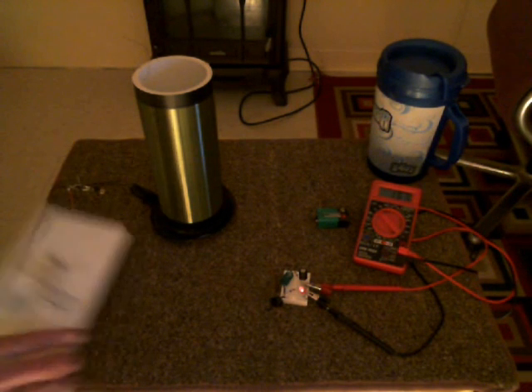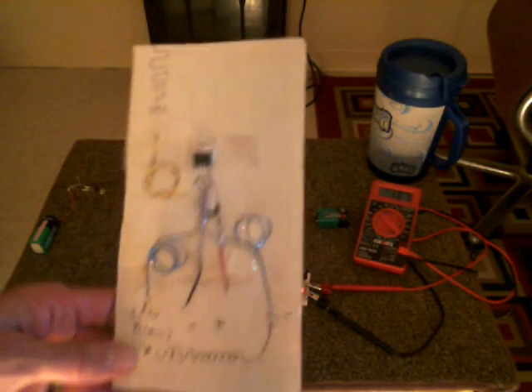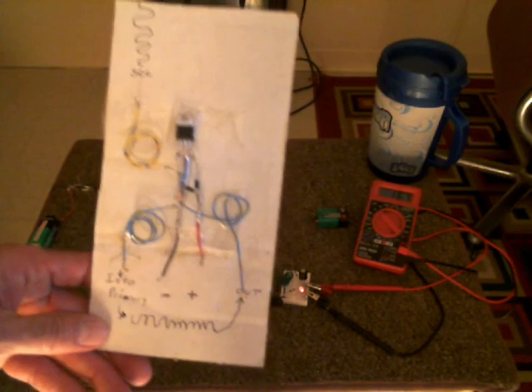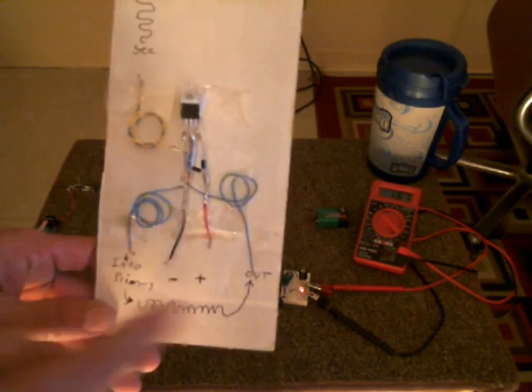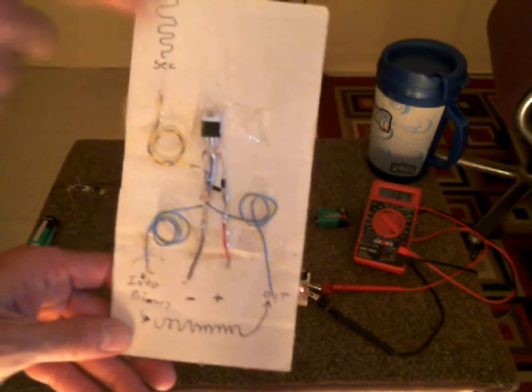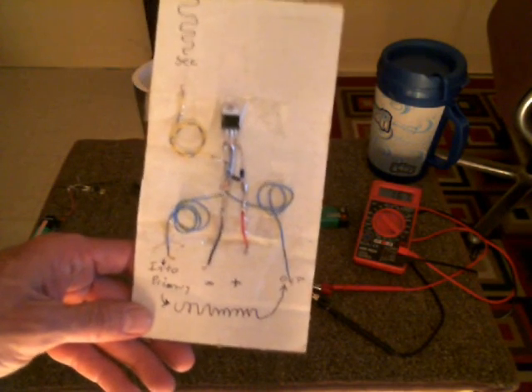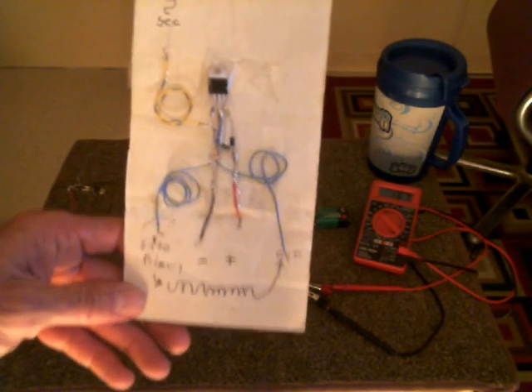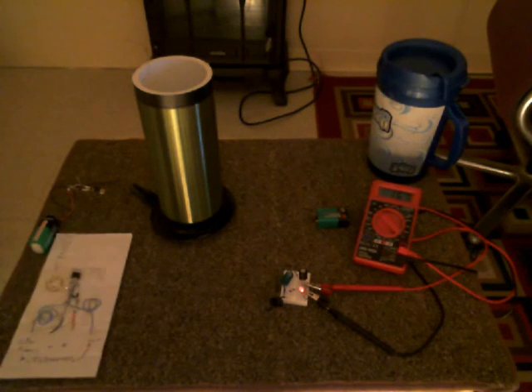For those of you that don't know what the Slayer Exciter circuit looks like, pause your video and take a look at this. Ryan's got it set up real good. There's your primary coil right there and your secondary, which is your antenna. And positive and negative. Real simple circuit. If you need any help with that, let me know.